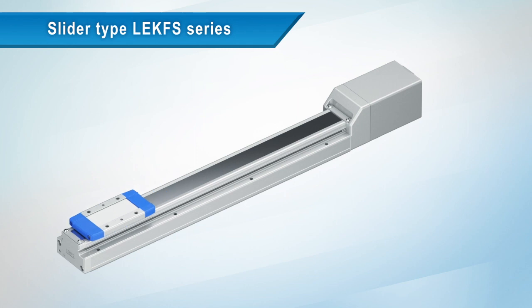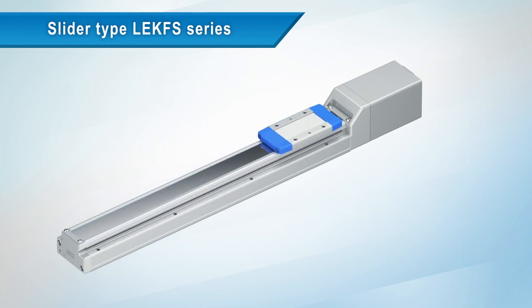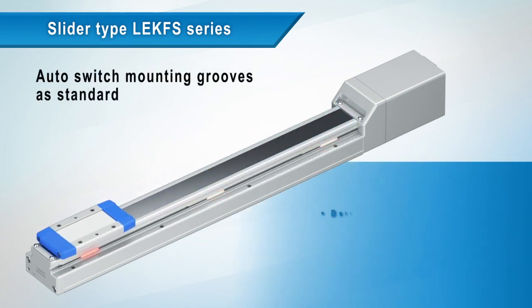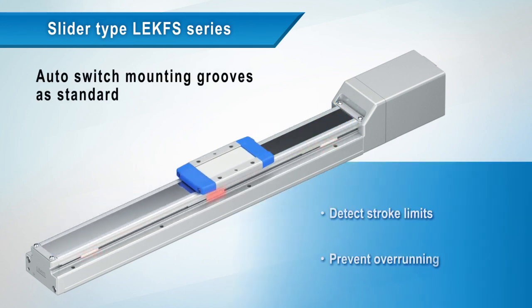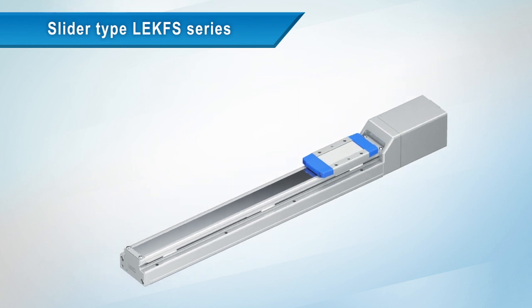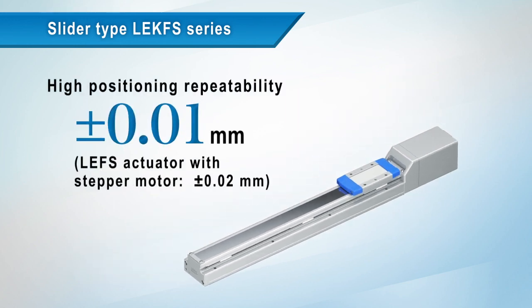Auto switch mounting grooves are standard. Stroke limits can be detected to prevent any overrun. Positioning repeatability has been improved on from the LEFS.